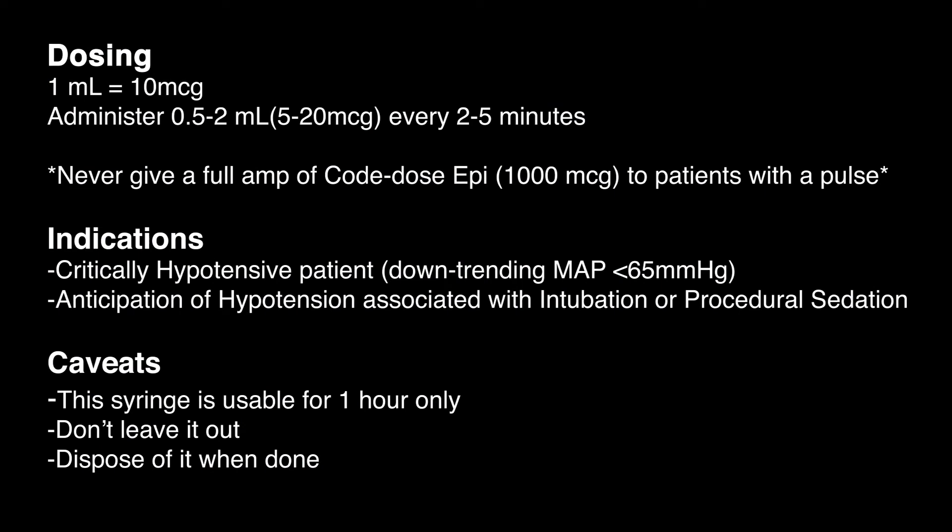Remember your dose is 1 ml at a time or 10 micrograms. Indications for push dose epinephrine are patients that need vasopressor support immediately or in patients with anticipation of peri-intubation or procedural hypotension. This is only good for an hour. Don't leave it lying around and toss it out when you're done.